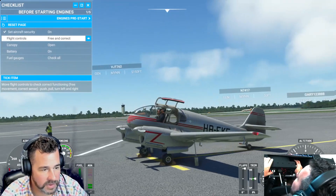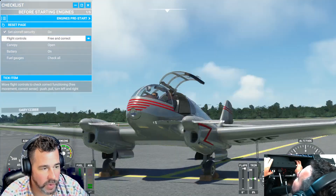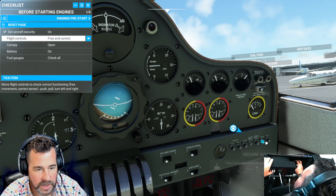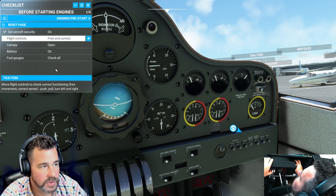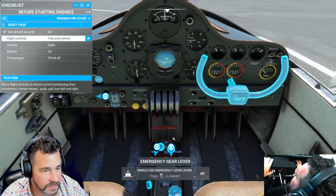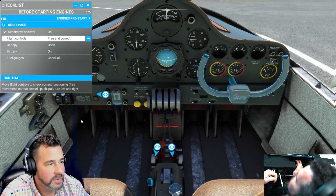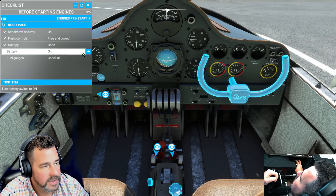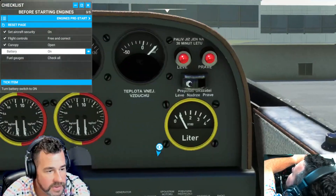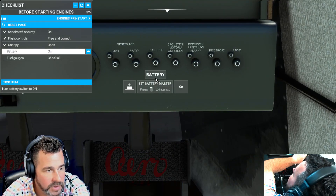If you put that on it will secure the aircraft. So if you have trouble getting the wheel chocks and weights off, make sure that you remember to unselect this button here — the security aircraft button. We need that off in order to get our flight started. Next, we need to make sure the flight controls are free and correct, which they are. Now we open the canopy — already done that — and the next step is the battery. You can see the language difference, but hovering over things does help.